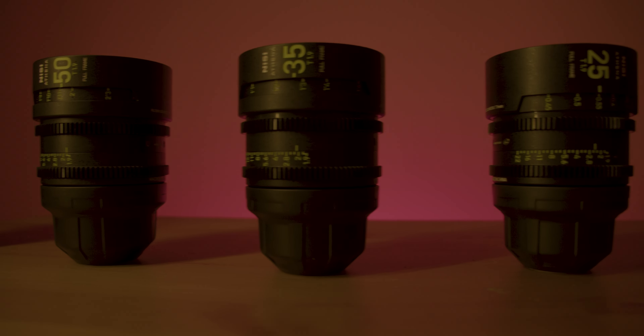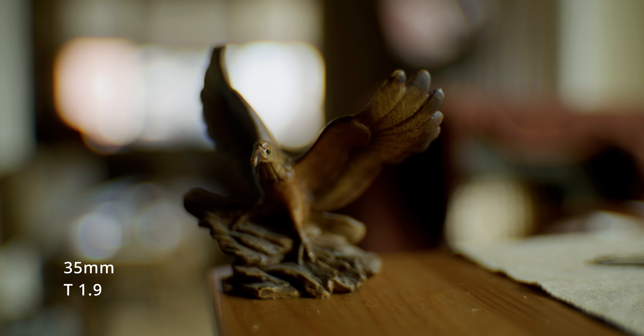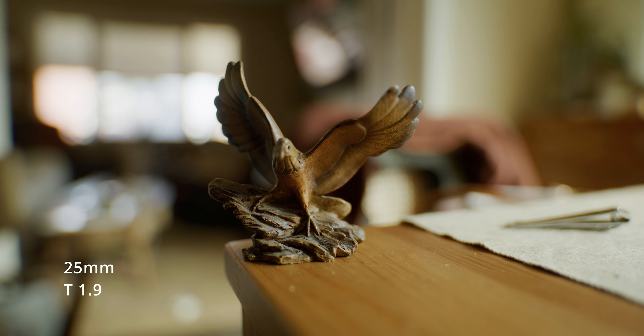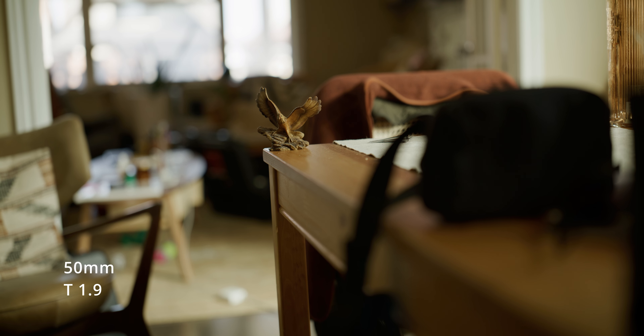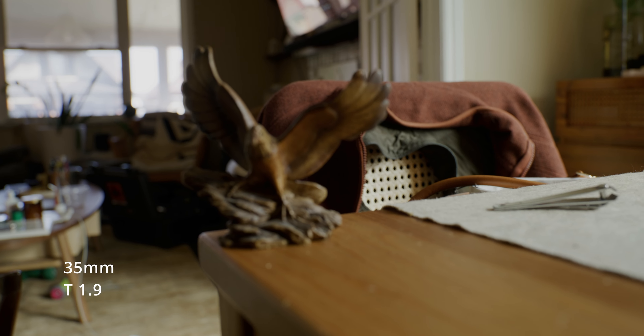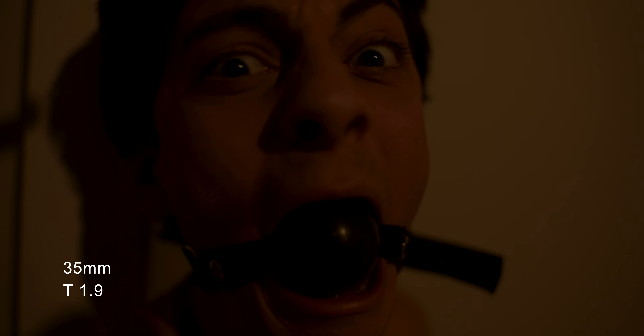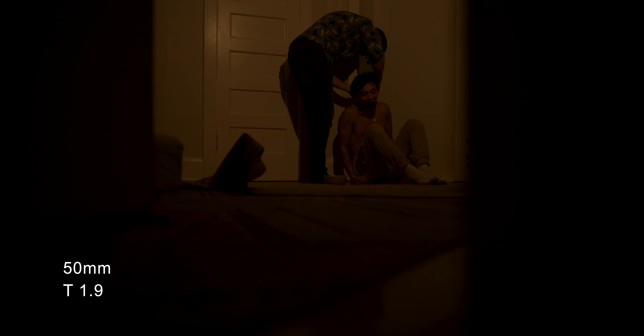As much as I've raved about these lenses, there are some drawbacks. I did find some chromatic aberration, specifically in the 25 and 35. The 14, 50, and 85 are stunning throughout, but I was slightly disappointed that the 25 and 35 couldn't reach those standards. The 35 specifically seems to be less sharp than the other lenses, which is mildly disappointing as it is one of my favorite focal lengths. But that's it — that's the only flaws I could find.